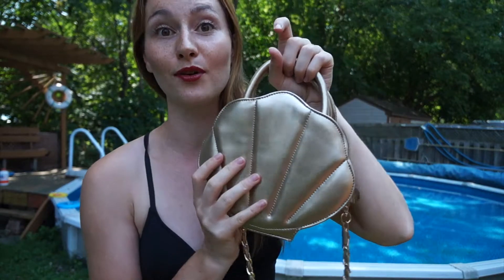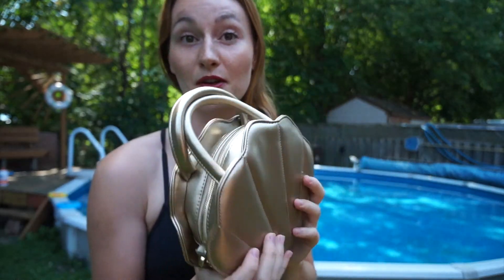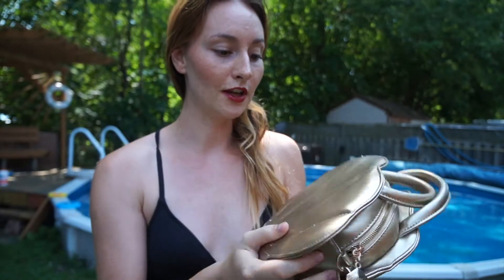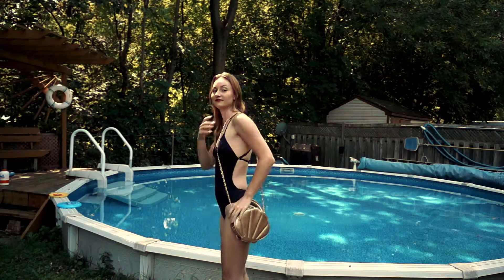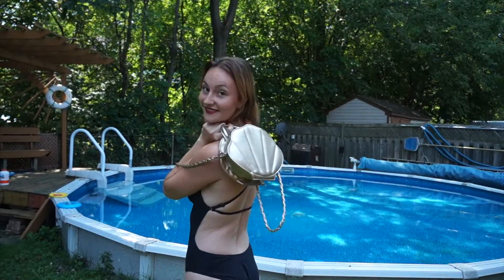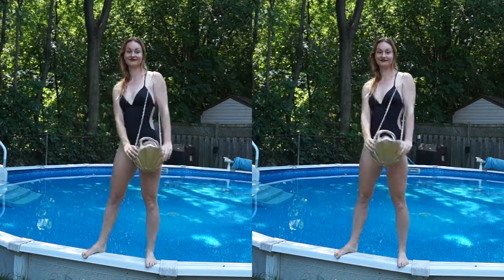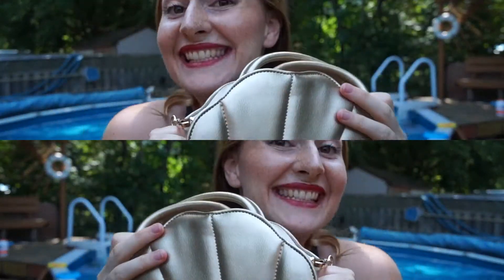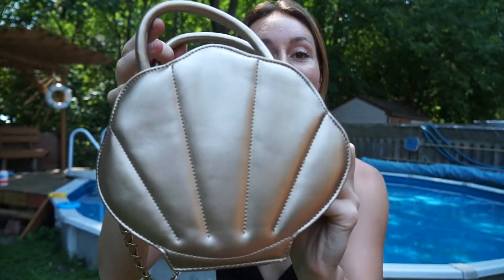That's my purse — it comes in different colors. I got the gold because I think it's quite nice for a mermaid and very shimmery, but you can also get it in green and white. Those are the three colors they offer. It also matched perfectly with a black swimsuit, as I'm wearing today, so you can just bring it to the beach with you — it's very glamorous.